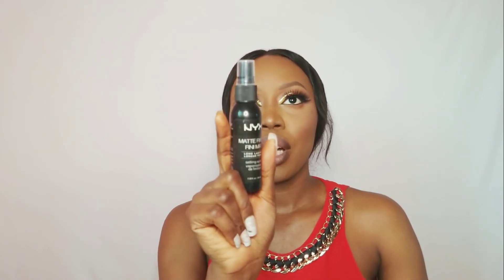I'll use this neutral nude from Classic for the lips. To finish up the look, I'm going to set my face with the NYX Matte Finish Long Lasting Setting Spray. And guys, this is the finished look! Thank you for sticking with me. I hope you learned something. If you enjoyed the video, please give me a thumbs up and subscribe to my channel if you haven't yet.